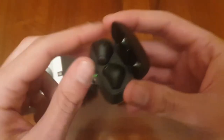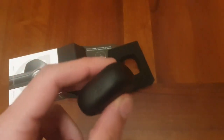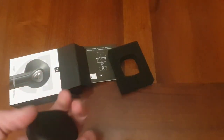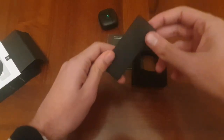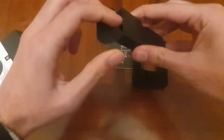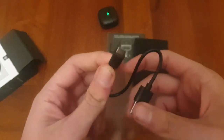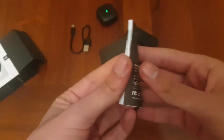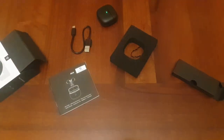All'interno troverete le cuffiette, molto piccole, molto compatte. Si apre in questo modo e si chiude in questo modo. In basso abbiamo anche la porta USB tipo C, molto comoda. All'interno della custodia troviamo un cavo USB tipo C. E poi troviamo il manuale utente: se avete qualche difficoltà con le cuffiette, potete consultare il manuale, è molto utile.